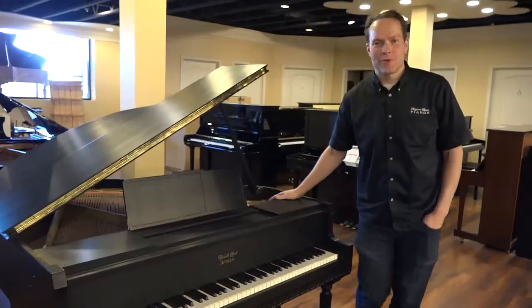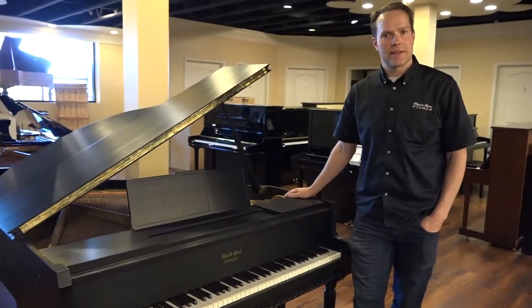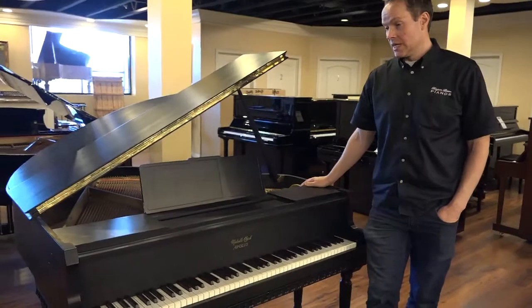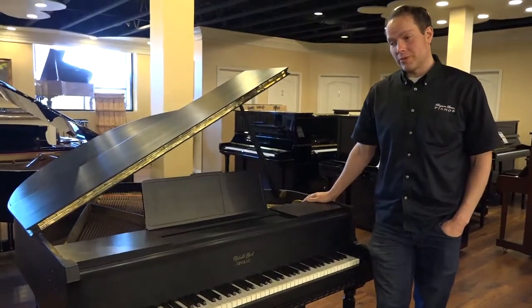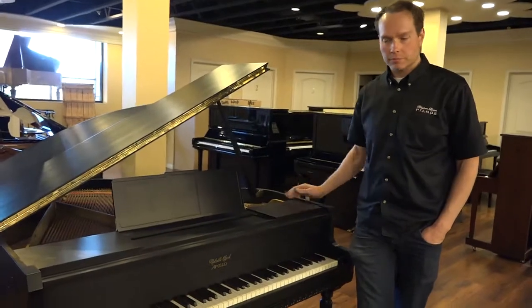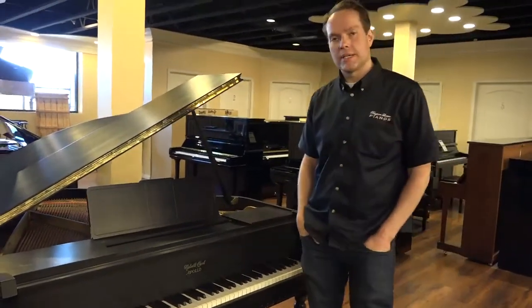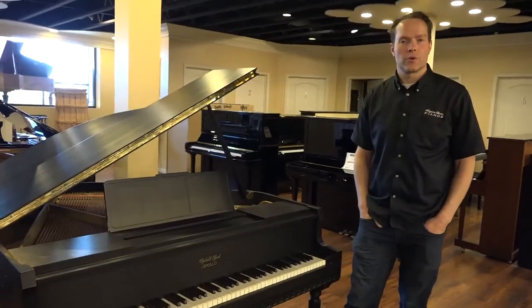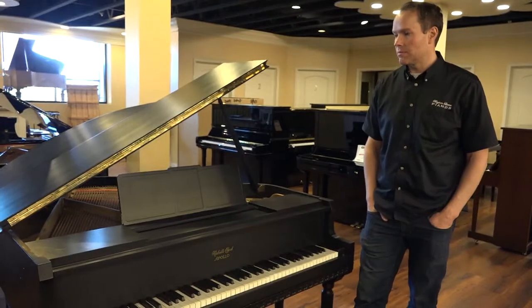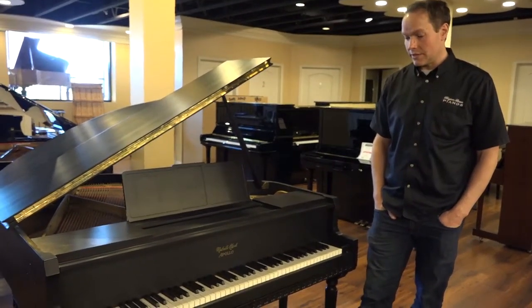I'm Brigham Larson with Brigham Watching Pianos. This piano just came out of the shop last week, something like that — we just finished it up. It was in our shop for maybe two or three months. The total amount of time we put into this piano was probably in the neighborhood of 100 to 150 hours. So this was a massive project, and it turned out great.